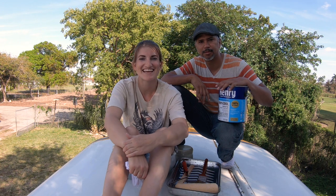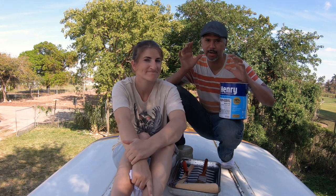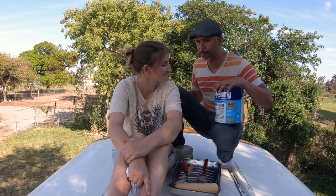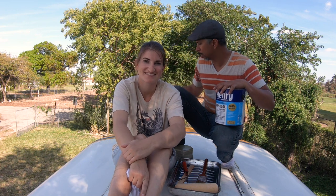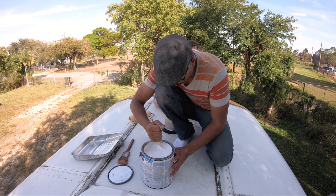Today we are painting the roof. We are using 100% silicone paint and we're going to do it in one coat. I'm going to stay up here painting from the top and Cora is going to go down and paint as well. Make sure this is very well mixed.